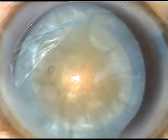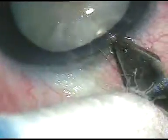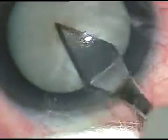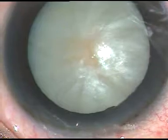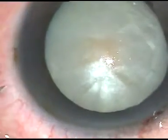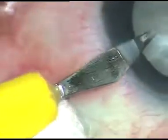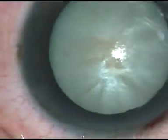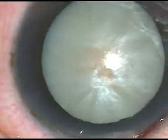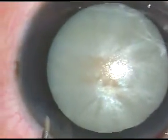Second case. This is the main incision with 2.8 mm keratome. We can see the anterior capsule is taut and convex and protruding towards the corneal endothelium. It means there is a lot of raised intralenticular pressure.